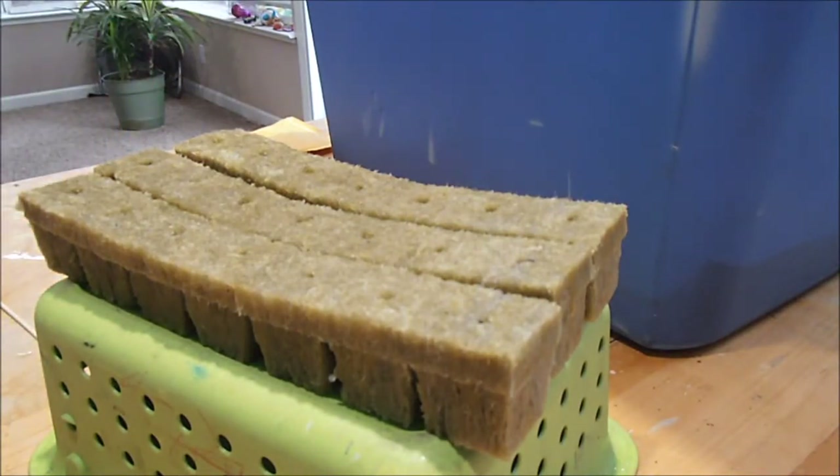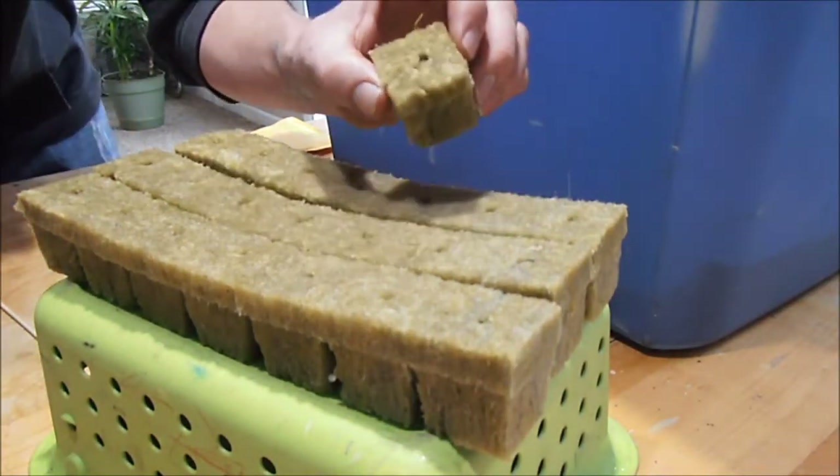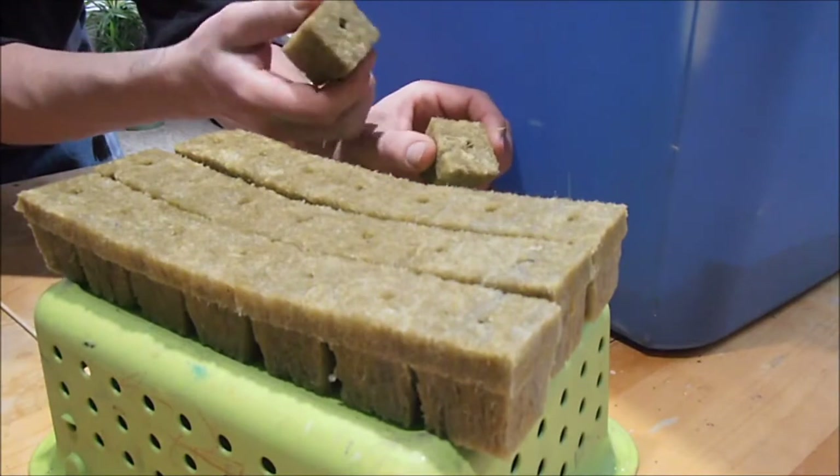Beans usually take about five to seven days to sprout. This is the method I've been using — and these are carrots that I put in already.